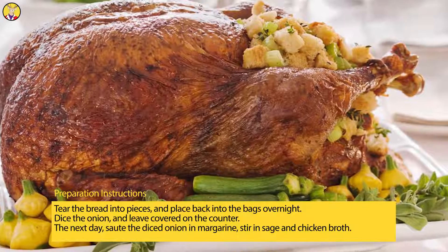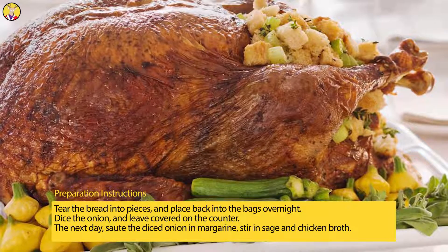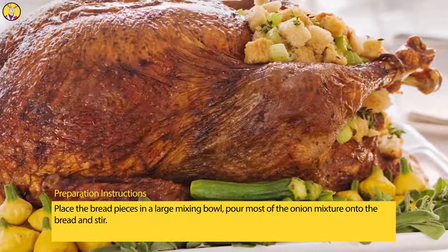The next day, sauté the diced onion in margarine, then stir in sage and chicken broth.